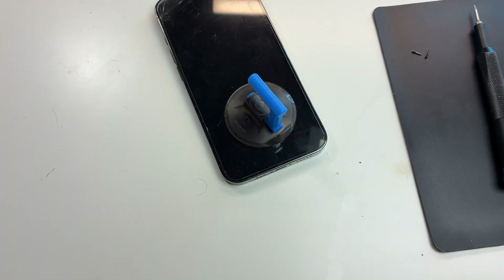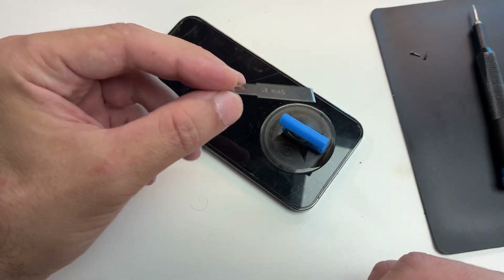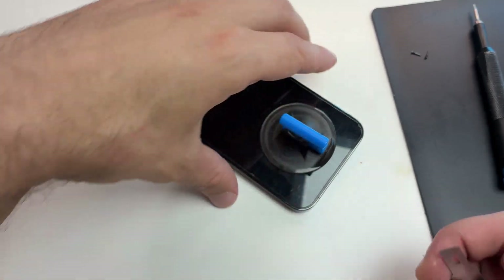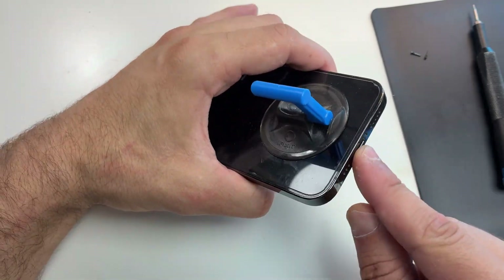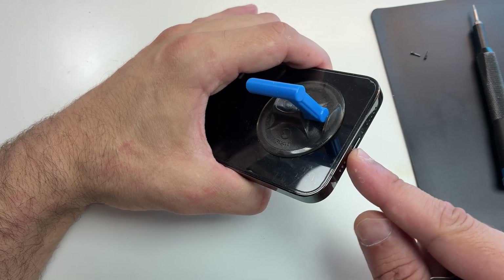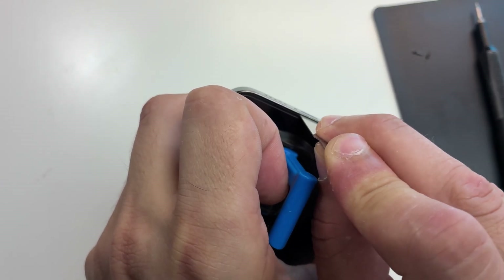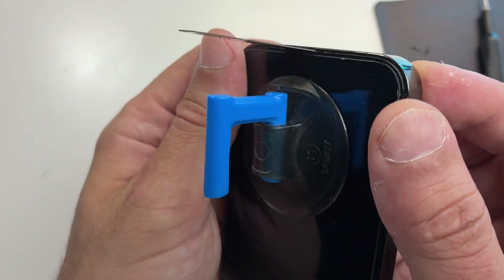This way you'll dissolve the glue holding the display. Then get something sharp and try to stick it just above the charging port — that way you won't cut anything. Once it reaches the port it won't do any damage. As you can see, it's right between the screen and the metal frame.